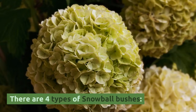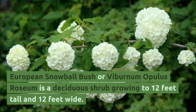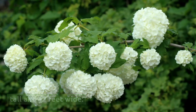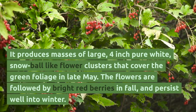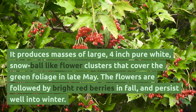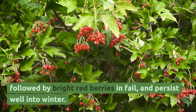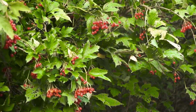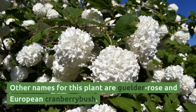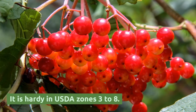There are four types of snowball bushes. European snowball bush, or Viburnum opulus roseum, is a deciduous shrub growing to 12 feet tall and 12 feet wide. It produces masses of large, 4-inch pure white snowball-like flower clusters that cover the green foliage in late May. The flowers are followed by bright red berries in fall that persist well into winter. The flowers can be used in floral arrangements. Other names for this plant are Gelder rose and European cranberry bush. It is hardy in USDA zones 3 to 8.